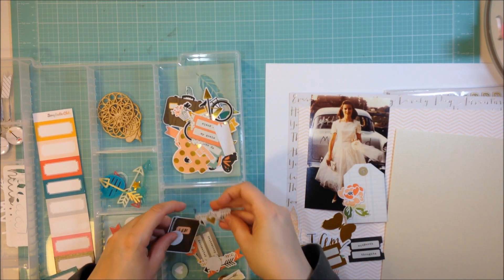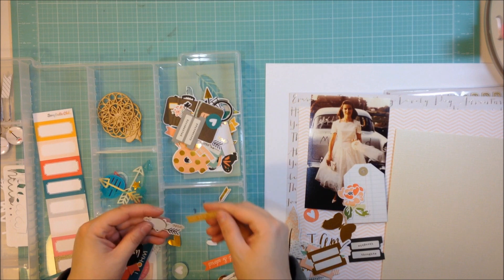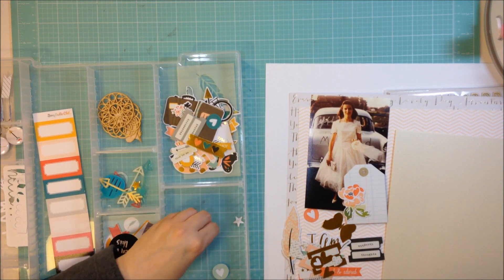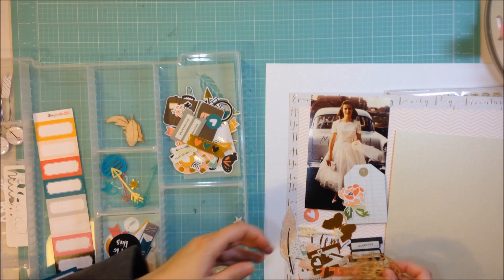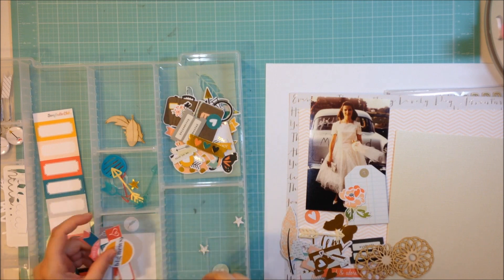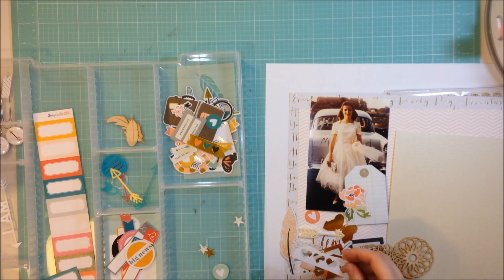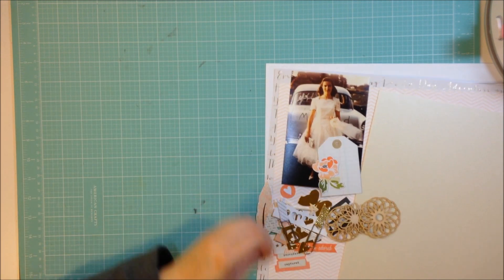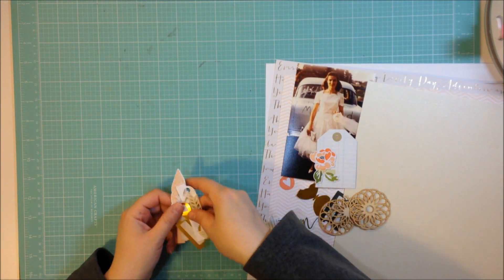I'm just pulling a few things from the Simple Stories I Am die cut pack that came in the kit, pulling some of the pinks and the golds mostly, and then I'm also going to use all three of those little doily medallion wood veneer shapes that are kind of circular on the page as well. I want to make it really soft and pretty with just hints of pink and gold.